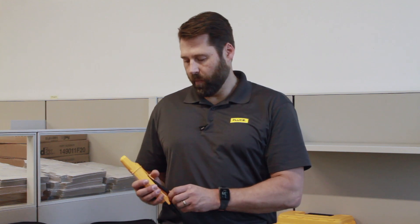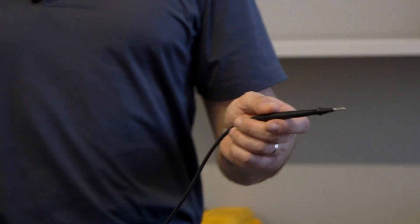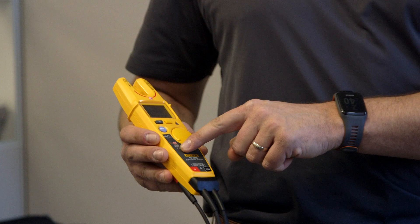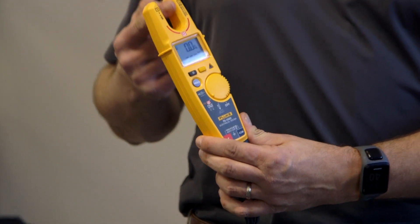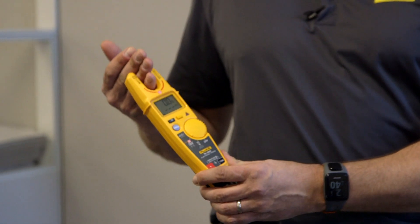Normally, traditionally, what you might do as an electrician is you would probably have to take a wire nut off or open a cover and use your test leads to plug into a cabinet. Now what you can do today is you can simply flip the dial to the FieldSense reading, insert the open jaw — which is actually a wider jaw than the previous models — so you can get an increased wire size through the open jaw.